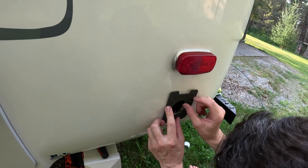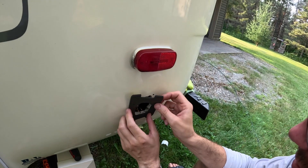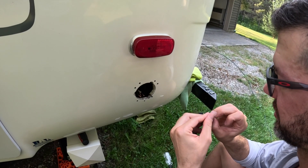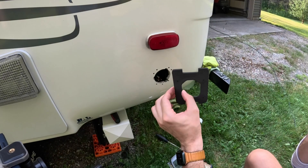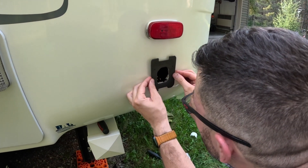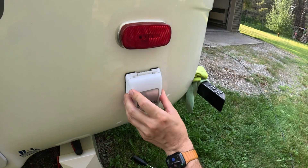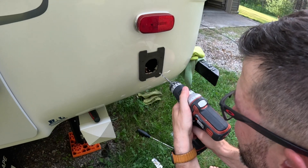Next we're going to use the little backing template to figure out the exact positioning — it peels and sticks directly onto the trailer surface and creates a nice tight seal between the new receptacle and the trailer. We're doing a bit of a dry fit to make sure that it's going to be positioned correctly, and using the template it's time to drill some new holes.